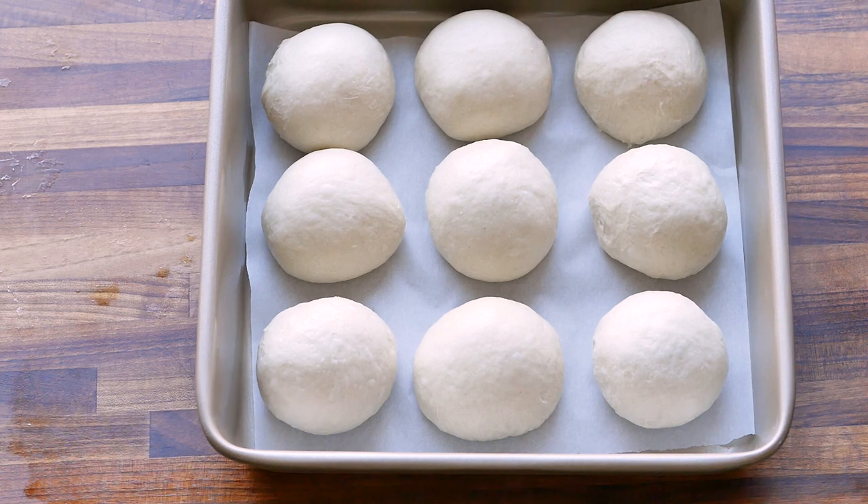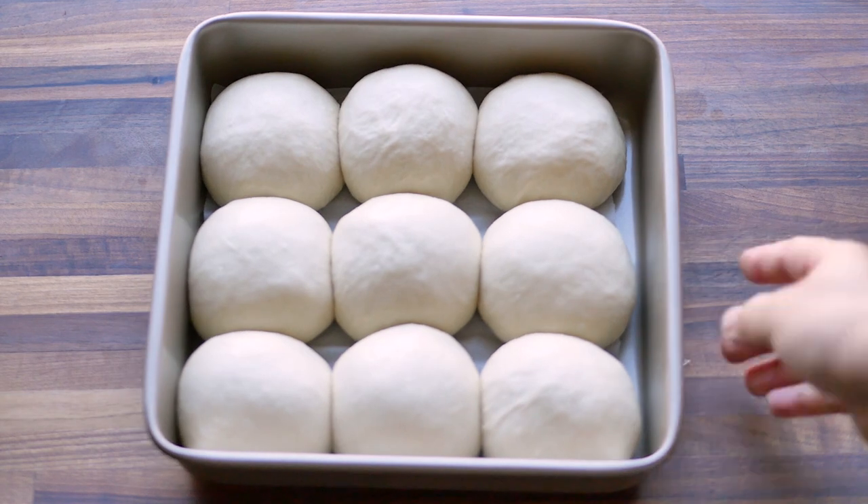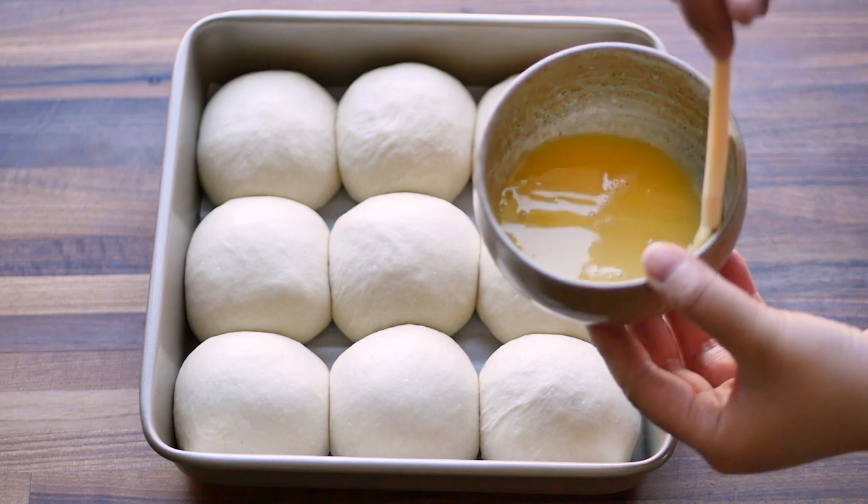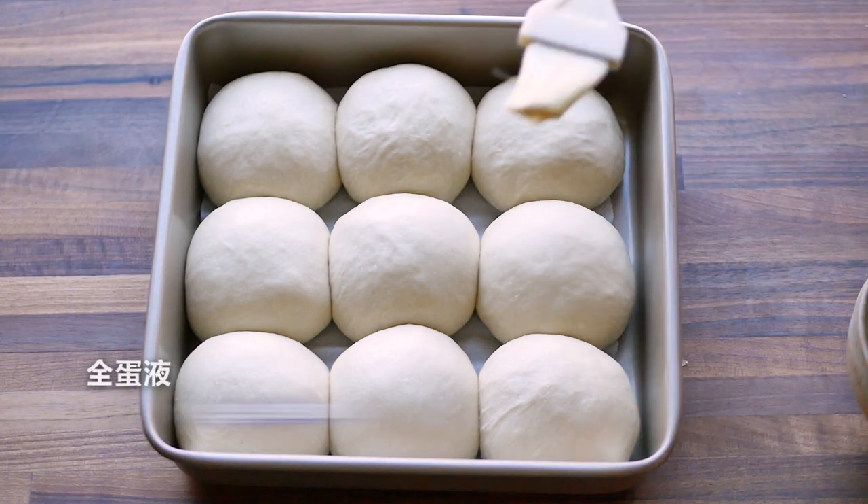Now proofing. Usually I put them in the microwave oven. One hour later, brush a thin layer of egg wash — not too thick. Make sure the egg wash won't flow down.